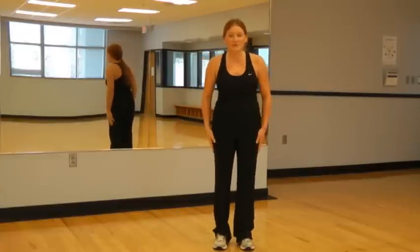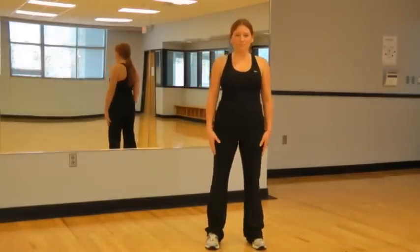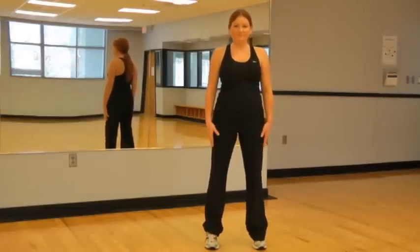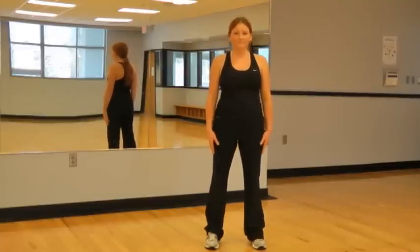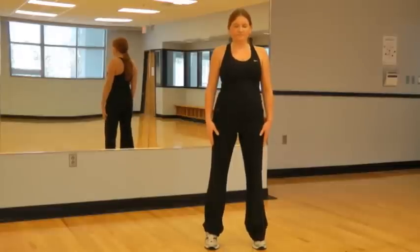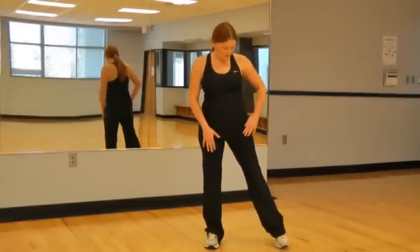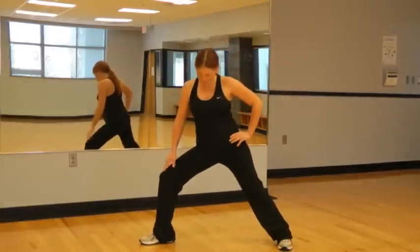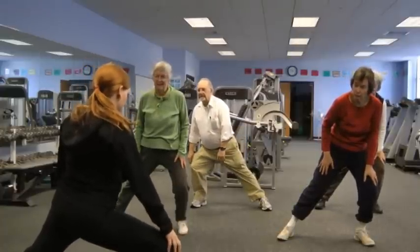Next we'll do some calf exercises. Feet about hip-width apart, just come up on your toes and back down. And our last exercise for our legs — a nice wide stance. Just lean over to one side. Be careful that your knee doesn't go past your toe. You should feel this in your inner thigh.